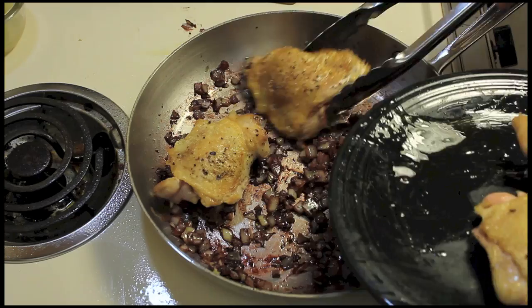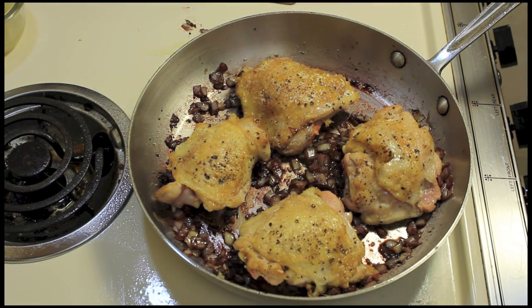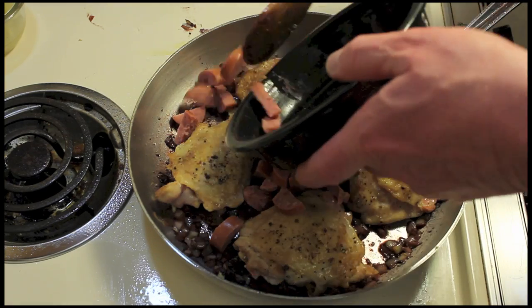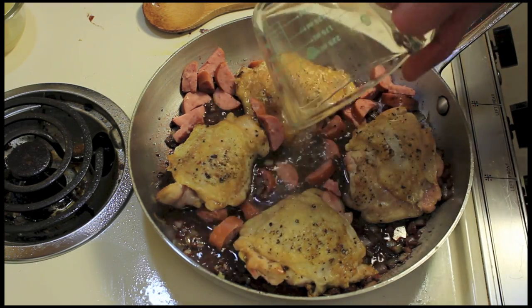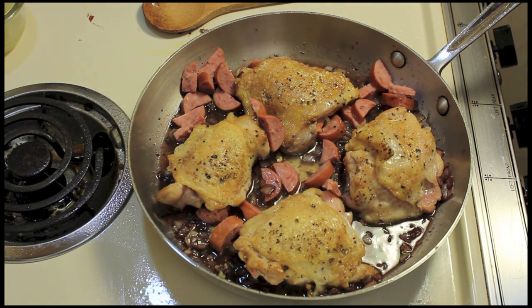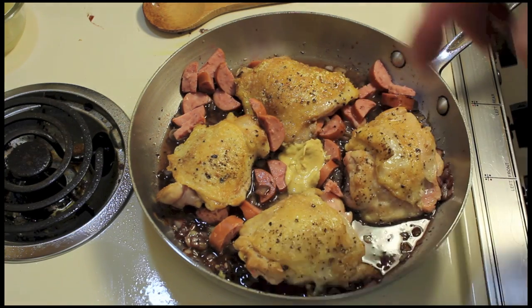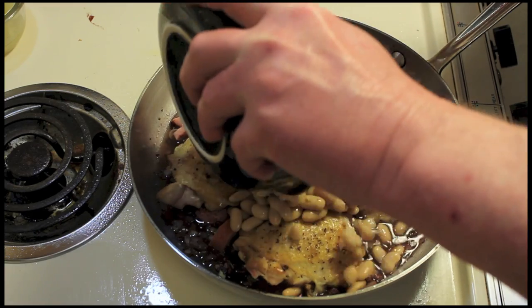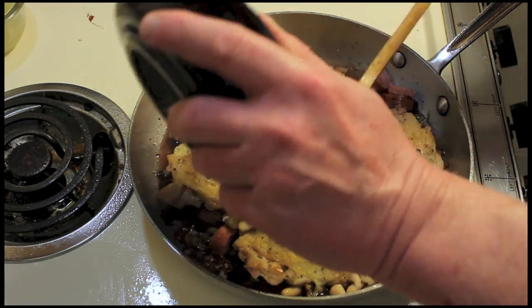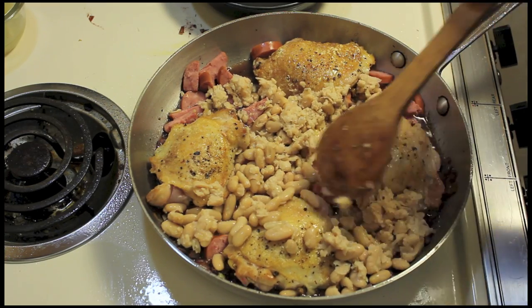We're going to put the chicken back in along with any juice that's on the plate. Then add the kielbasa — about a fourth to a third of a pound. And chicken stock, that's a half a cup. I'm going to turn the heat up to medium. I'm going to add some Dijon mustard since we're cooking French — a tablespoon. And some white beans: a 15-ounce can, with about half of them mashed. The mashed beans will help thicken it. Let's spread those out.